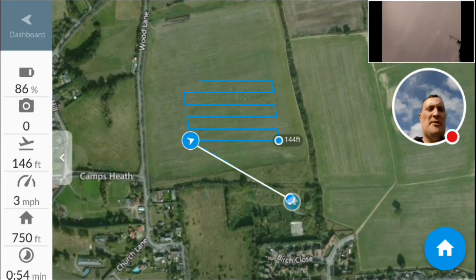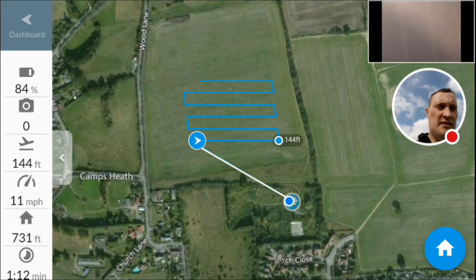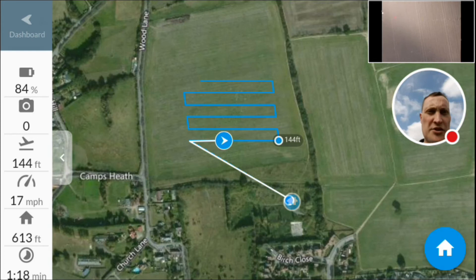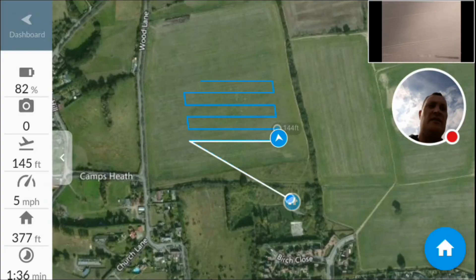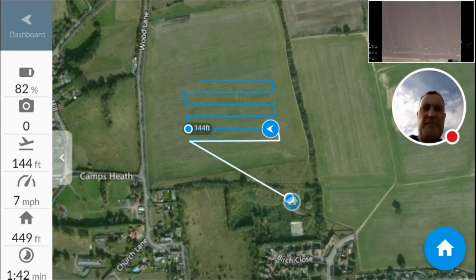It's arrived at its first point by the looks of it, just doing a quick turn. You can see just above my head the image — it's about to take pictures, though it doesn't show it's taken any images yet. It makes a 90 degree turn and goes on to the second leg.